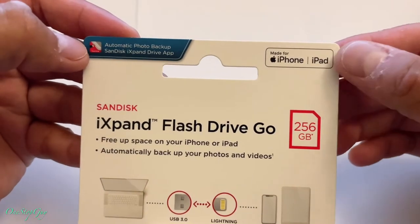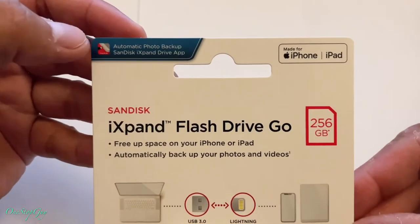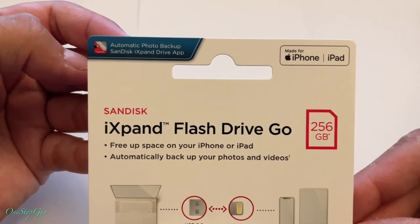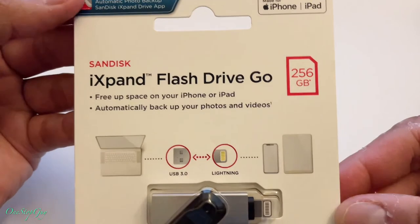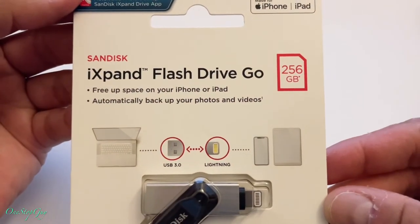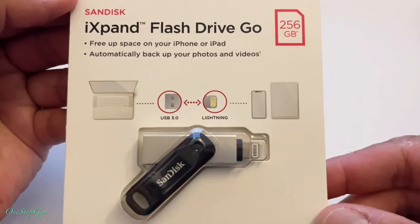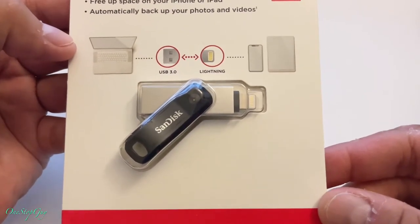If you look up here it says 'Made for iPhone and iPad,' and on the top left it says 'Automatic Photo Backup - Sync Disk iXpand Drive App.' So you're probably going to have to download that app. Right here in the middle it says 'Free up space on your iPhone and iPad,' and 'Automatically back up your photos and videos.' It also shows a picture — it's USB 3.0 on one end.